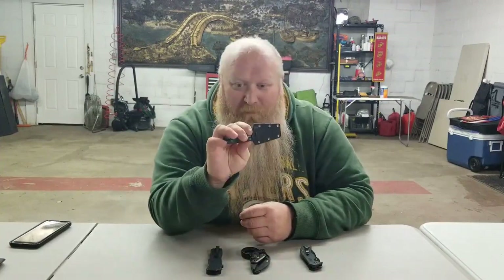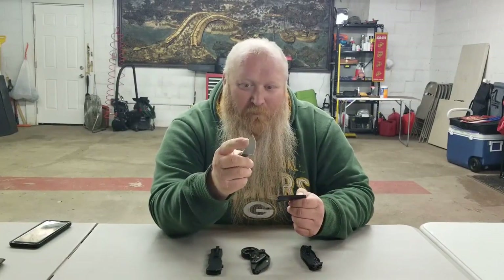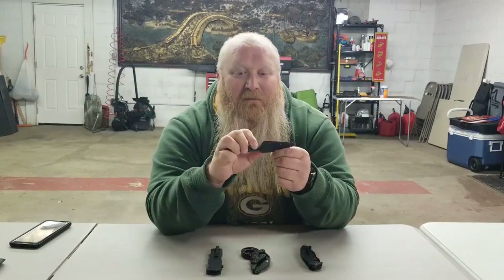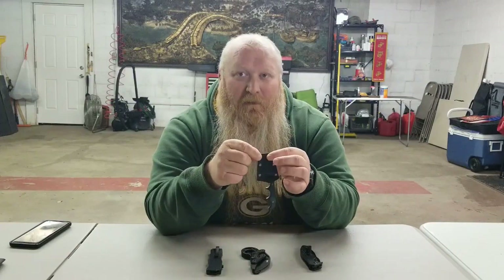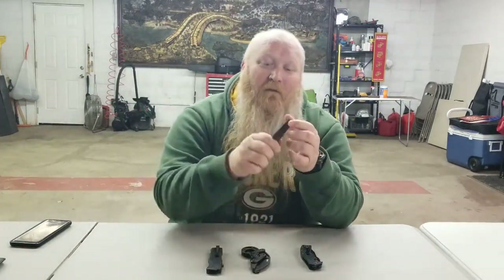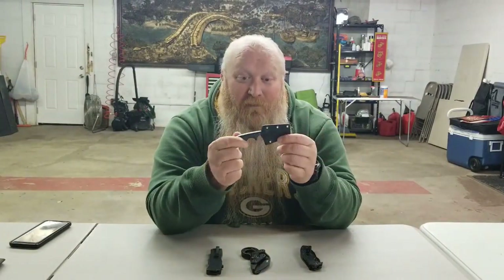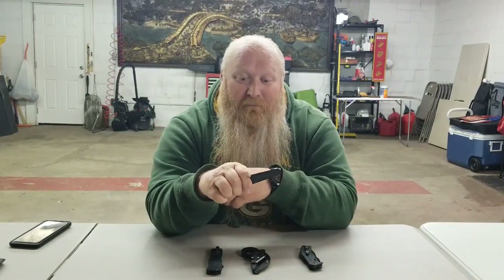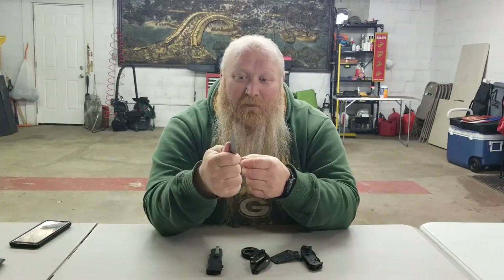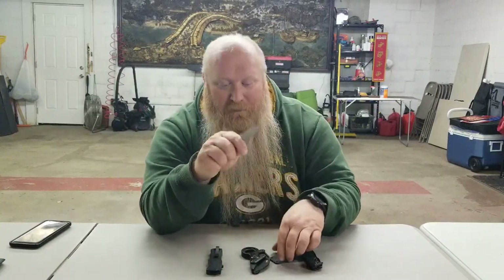I've got the Columbia River Knife and Tool Minimalist. There are a couple of different versions as far as point style — they've got a tanto, a drop point, and different things. This is a fixed blade knife with a little kydex sheath. You can get dog tag chains or a thin necklace, run it through here, and make it a neck knife under your shirt. It actually comes with a little belt clip, but I just drop it down in my pocket. If I need to open it with one hand, I take my thumb and a little pressure pops it right off. It's got very deep grooves and feels really good in the hand.